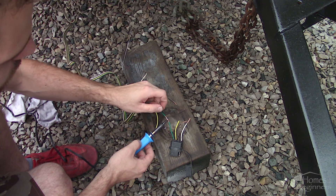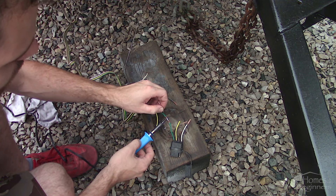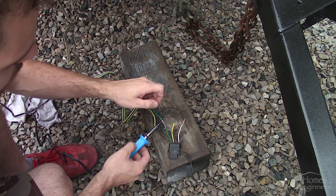When I bought this trailer the lights were acting up. These are the original incandescent lights. Newer trailers may have LEDs, however the same process still applies.